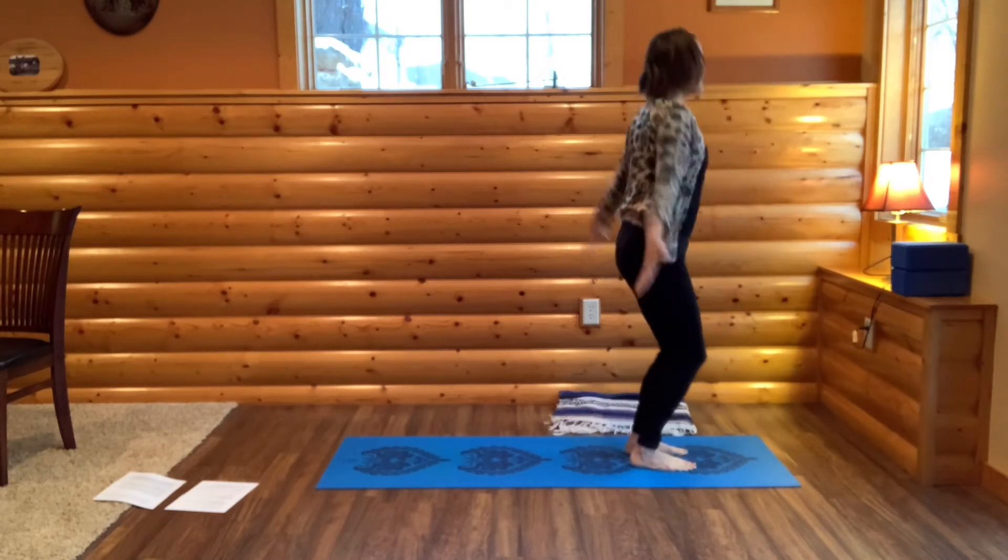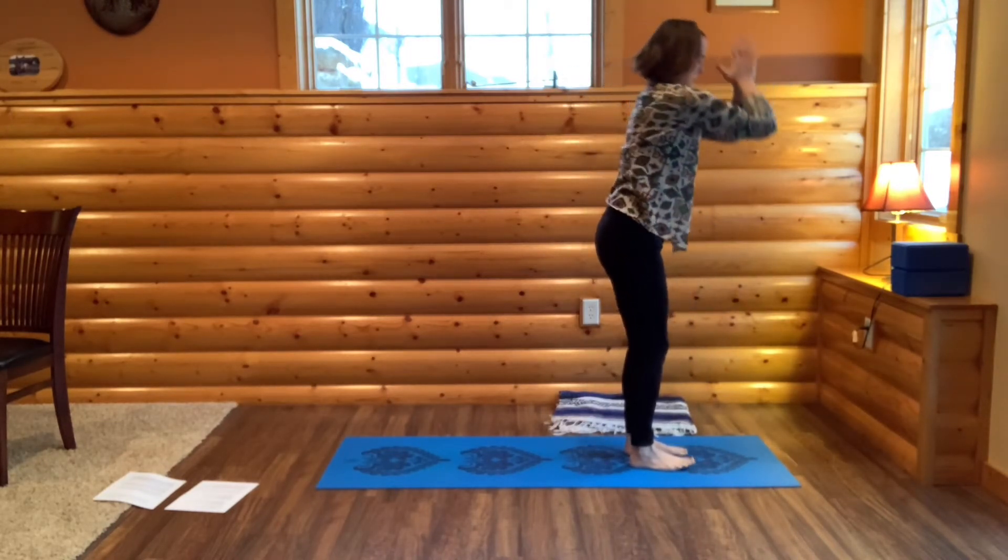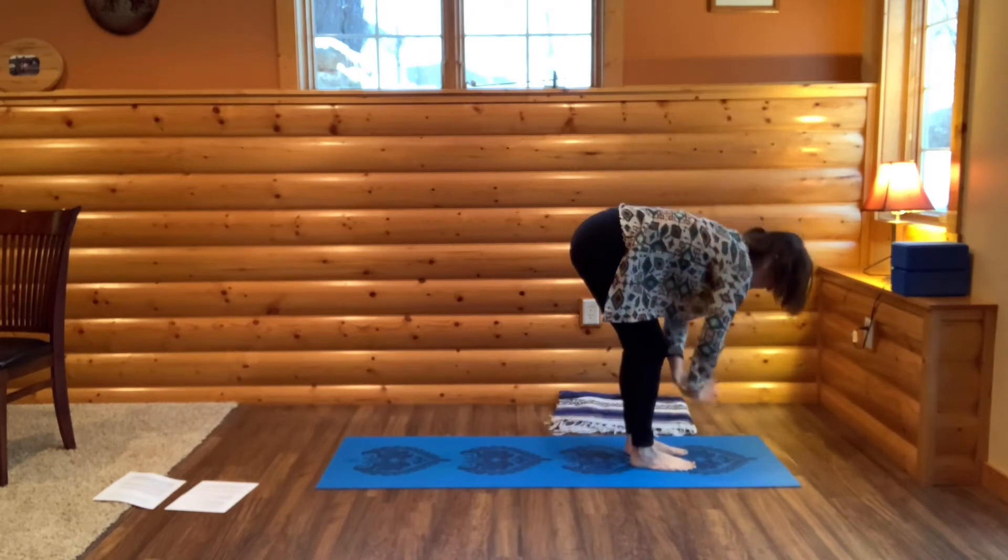Take a full deep breath in. Arms out and up. Bring your hands through your heart center as you fold. Tent your fingers.